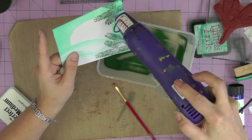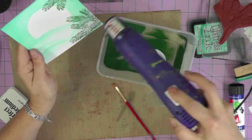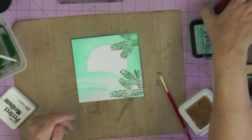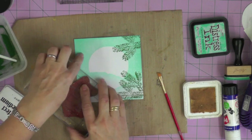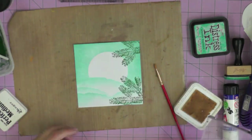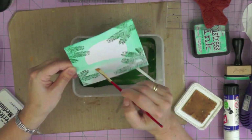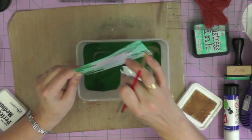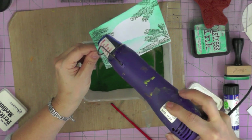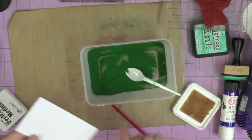This is a Cosmic Shimmer embossing powder - I think it's a color called Malachite - a lovely shimmery green. Once that's heat set, I'm creating another set of branches on the other side, inking up that stamp and twisting and turning the branch so I get a variety of little pine branches coming across the edge of my picture. Taking off any excess embossing powder and heat setting. Once the powder starts to melt, just move on - don't linger too long in one place, otherwise you'll over-melt the embossing powder.